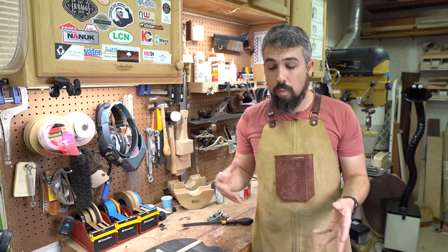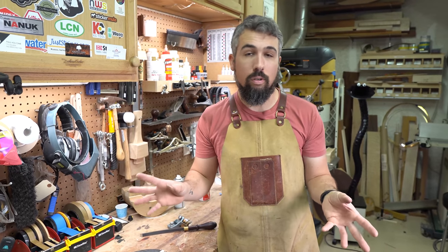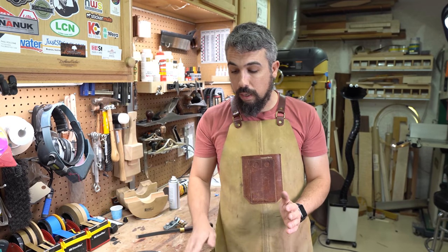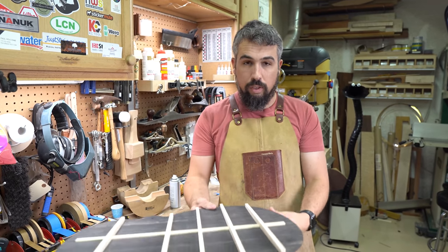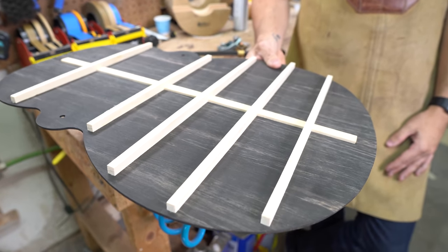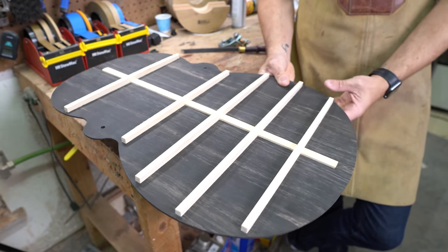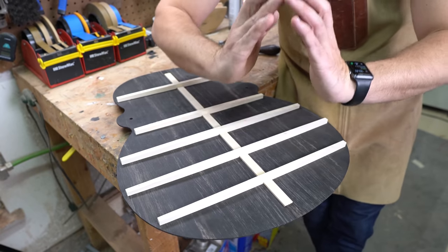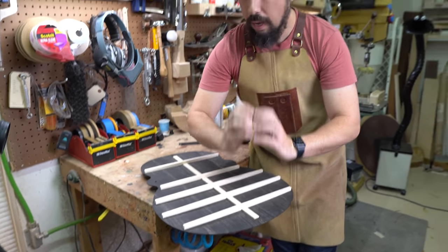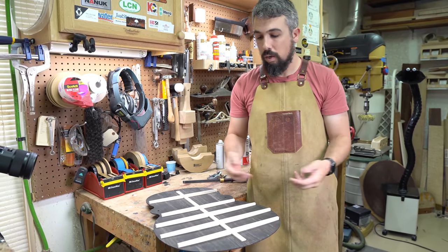I definitely try to always improve the sounds of my guitar but I'm not going to completely fundamentally change how I do my guitars. What we need to do at this point is take what are right now very square braces — straight off of the drum sander, just rectangles — and take them from square into more of an oval shape, and then actually scallop the ends of them so that they'll fit into the sides of the guitar.